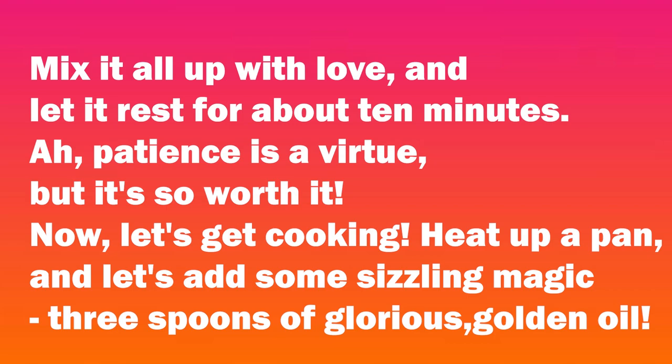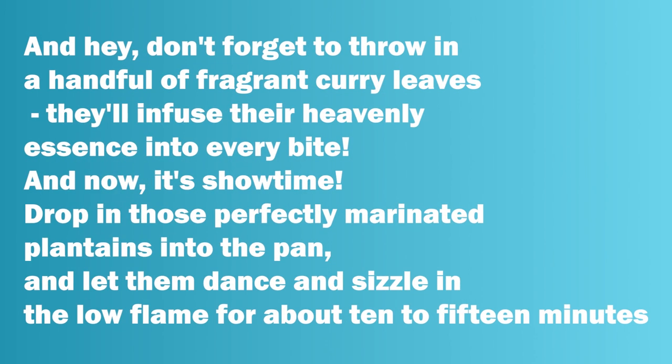Now, let's get cooking. Heat up a pan, and let's add some sizzling magic — three spoons of glorious, golden oil. And hey, don't forget to throw in a handful of fragrant curry leaves. They'll infuse their heavenly essence into every bite.